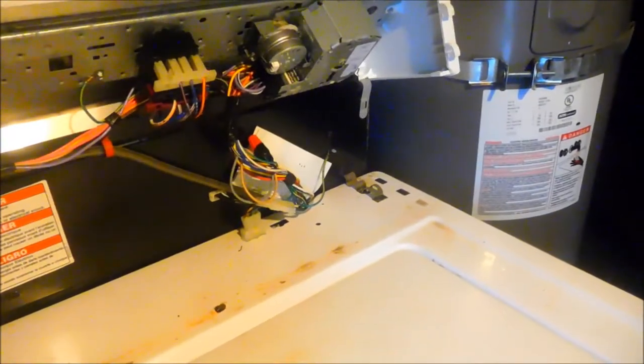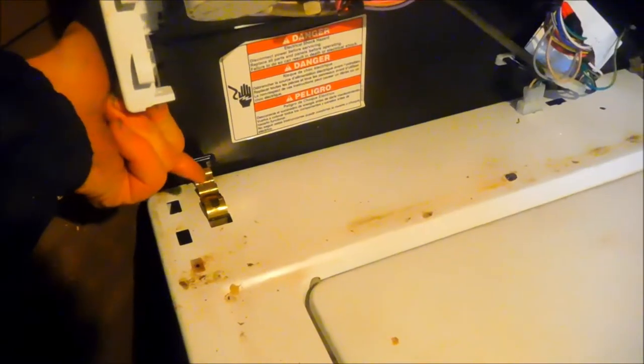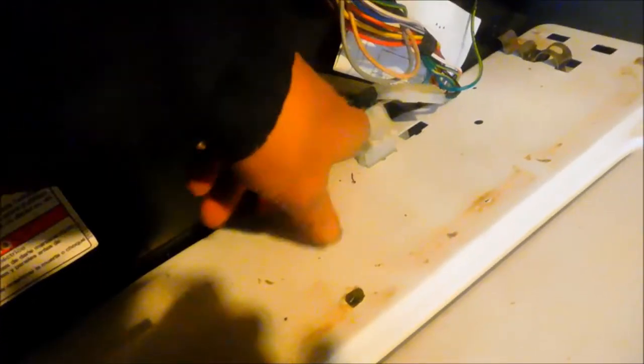There's a lid switch here that you need to disconnect — and make sure you reconnect it when you're done. Then there are two clips that hold the front panel in place, one there and one there. To take these holding clips off, you just need to stick a flat head screwdriver in here and pry it back. Disconnect your lid switch and make sure you reconnect it when you're done.